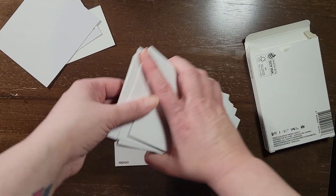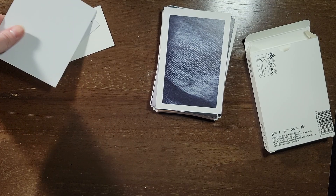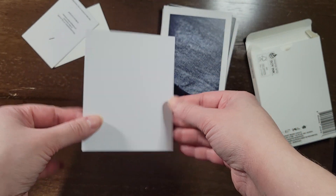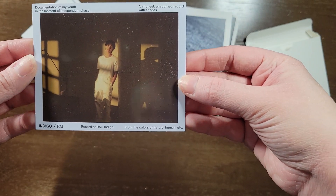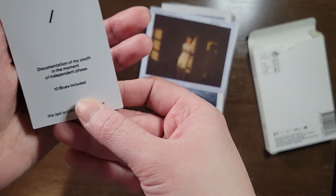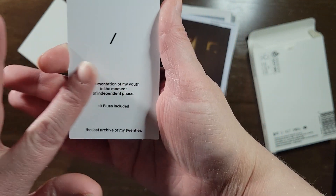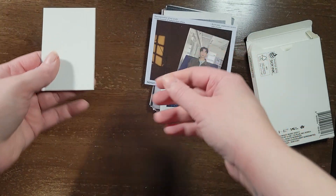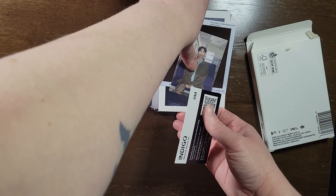Oh my gosh. Blue. Blue. I don't know if there's more than one version of that that you can get with this. Oh, I love it. So there's that one. And we'll do the other one now.